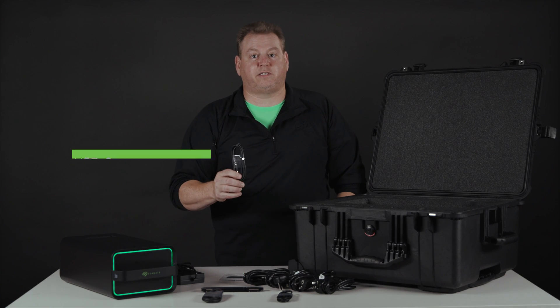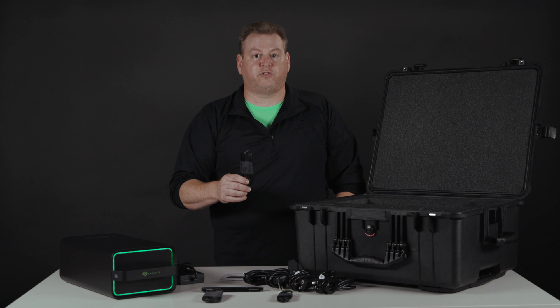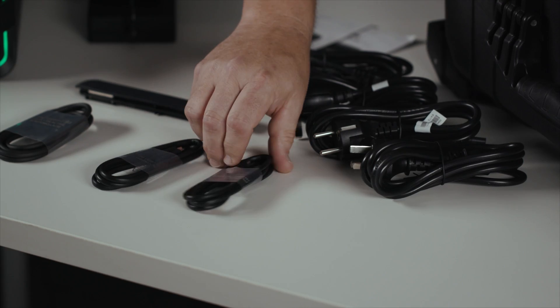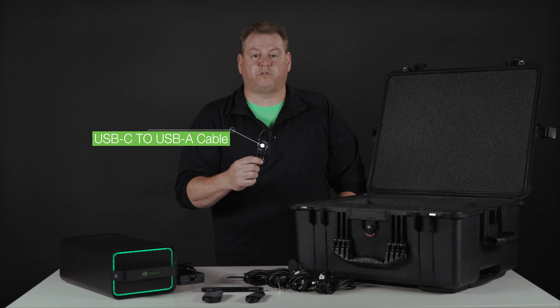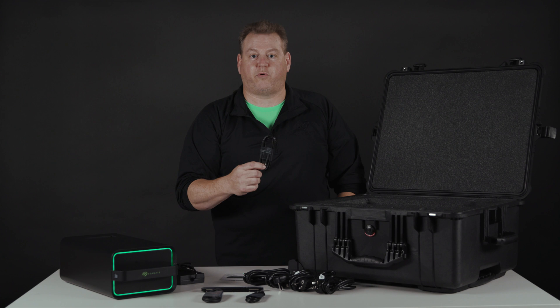Next, we have our USB-C to C cable. This gives you great flexibility in the data center and allows you up to 900 megabytes a second transfer rate. And then lastly, we have our C to A cable, which gives you flexibility of backwards compatibility to USB 3.0.